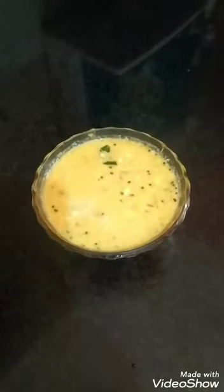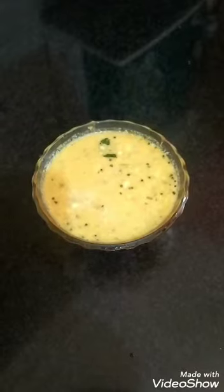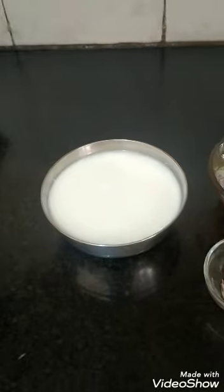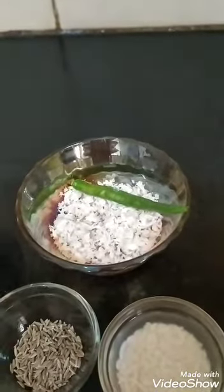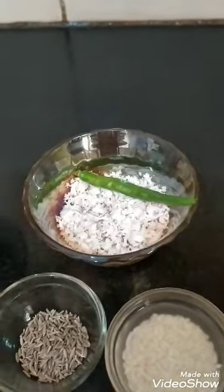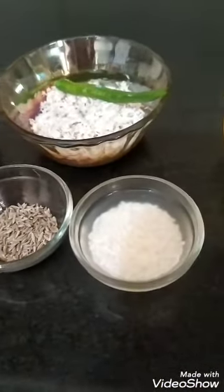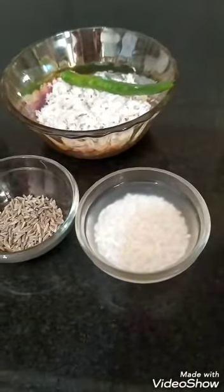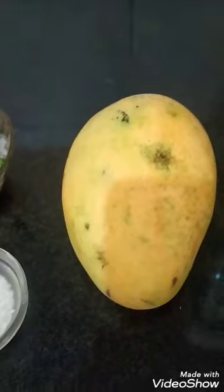This is Mango Kadi. The main ingredient is curd, 2 teaspoons of grated coconut with 1 green chili, 1 teaspoon of jeera, 1 teaspoon of raw rice soaked for about 10 minutes, and any mango of your choice.